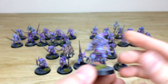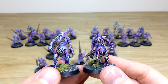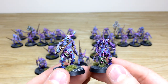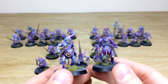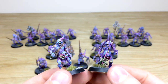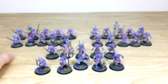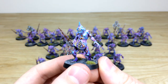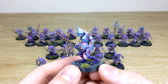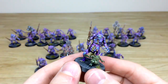Just to show the tonal variance from model to model — looking at this chap versus this one, you can clearly see the difference in how blue the guy on the left is compared to the guy on the right. That variance goes throughout all the plague bearers from unit to unit. With Nurgle Demons you do want them to look varied, not uniform like a squad of marines, and it gives a lovely overall ragtag kind of finish to the units and army.